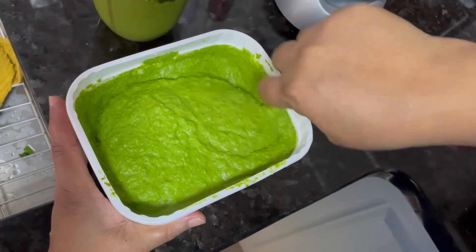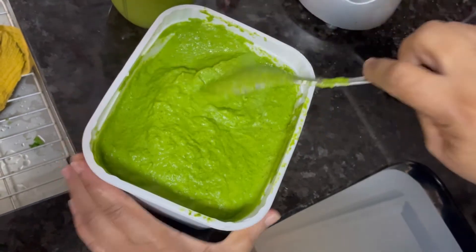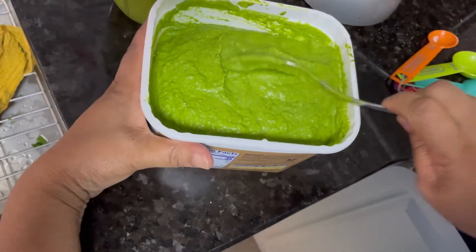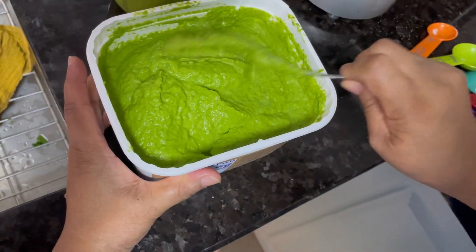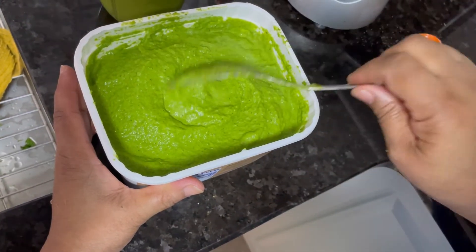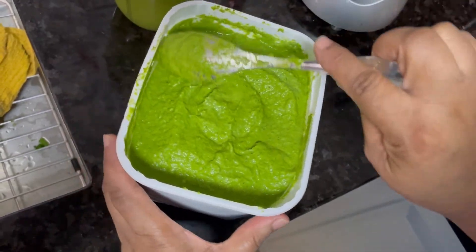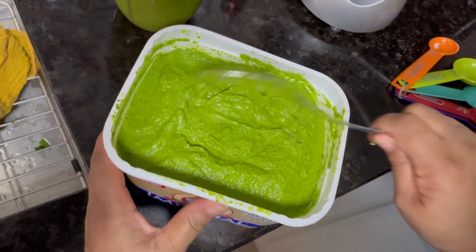Pork chop, steak, fish — this is it. Don't forget the ginger in here, the hot pepper, cilantro, bandana, garlic.